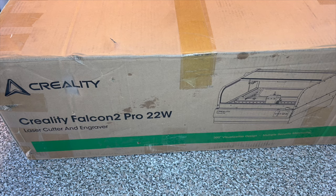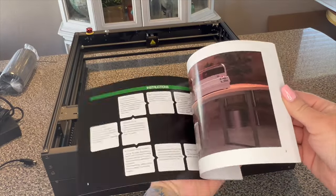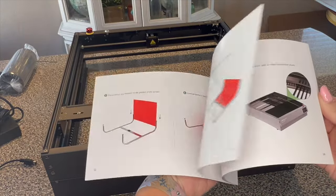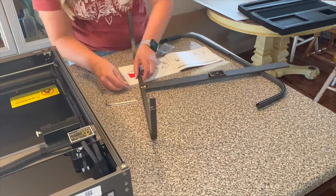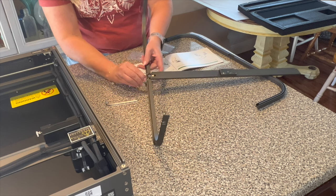I am so excited to be talking about Creality today. I have worked with them a few times in the past and they really make such a superior laser. I absolutely love it. As you can see on the picture here, this laser ends up being fully enclosed — this is the first kind of fully enclosed laser that I have worked with, and I was very excited.